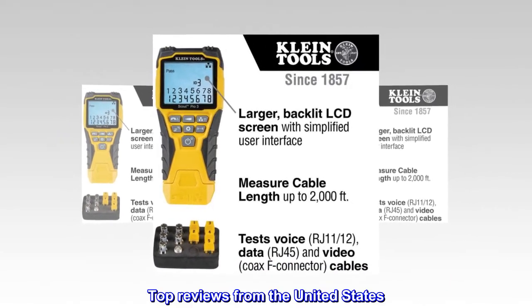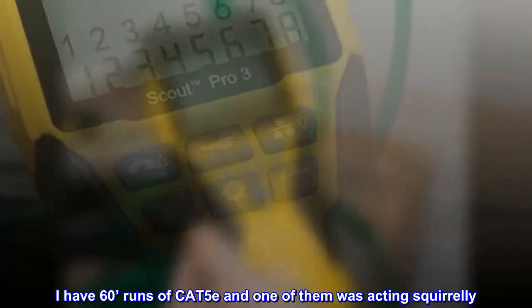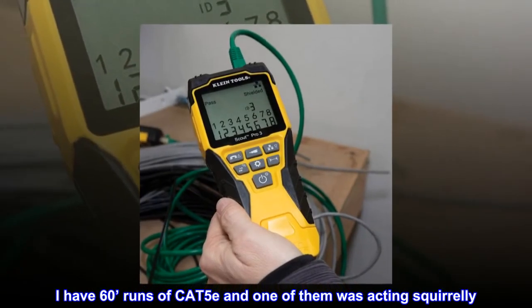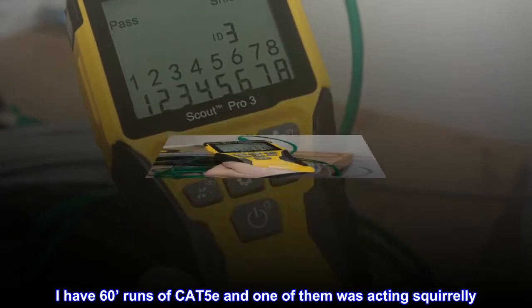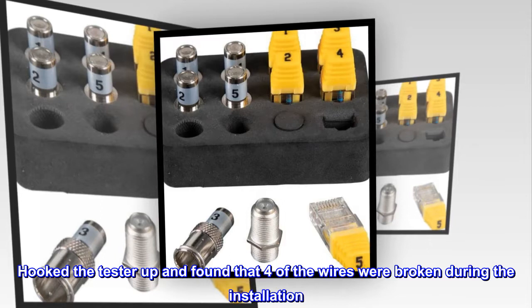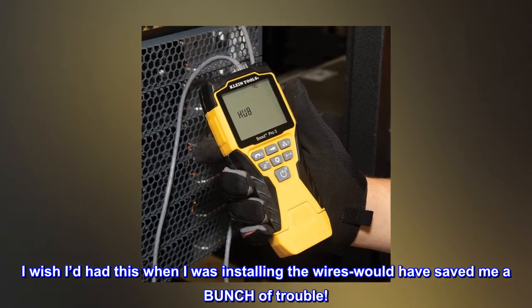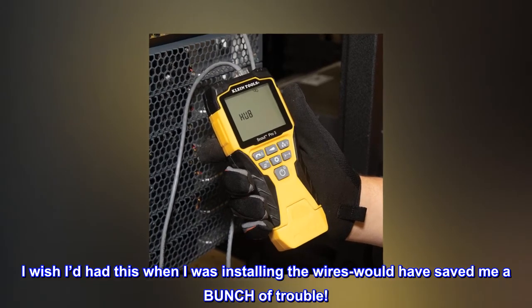Top reviews from the United States. Very flexible. I have 60-foot runs of CAT5E and one of them was acting squirrely. Hooked the tester up and found that four of the wires were broken during the installation. I wish I'd had this when I was installing the wires — would have saved me a bunch of trouble.